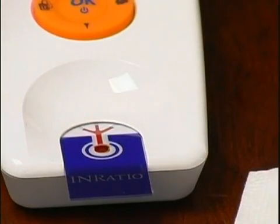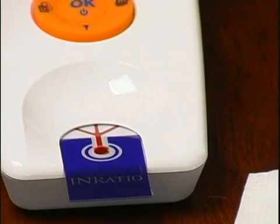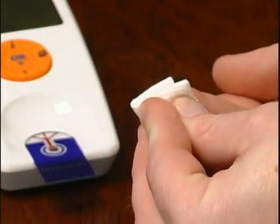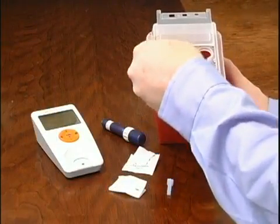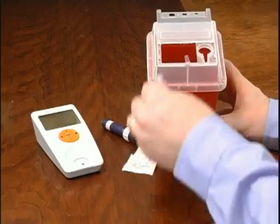Apply the hanging drop of blood to the sample well on the test strip. Make sure you apply the sample directly over the green light. Do not move the monitor or your finger as you apply the sample. Hold gauze over the puncture site until the bleeding stops. Your test result will appear on the monitor display along with the date and time. Dispose of all used materials into a sharps or other puncture-proof container.